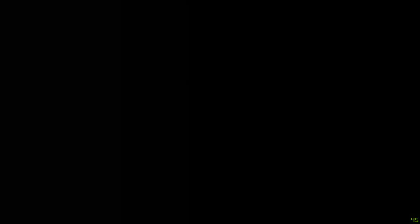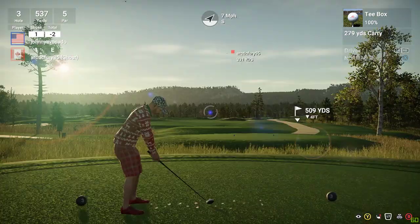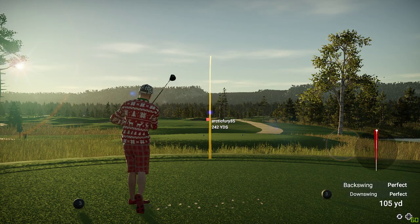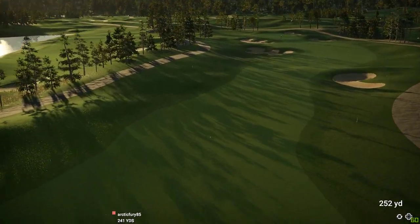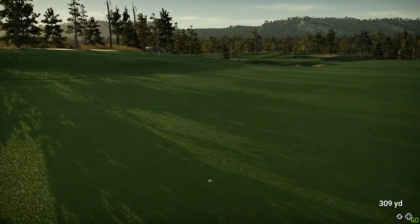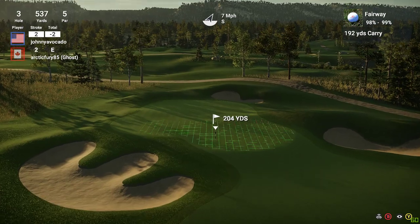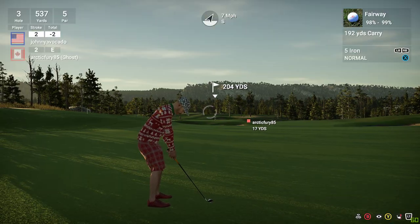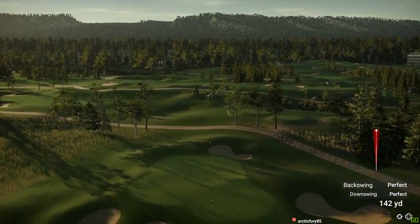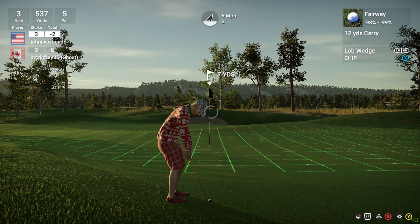That's awesome. Two under for the round. Here we go. It's looking good. Looks like about 205 yards to the pin here. This isn't looking positive. Oh, look at you skirting danger out there. I stand corrected.